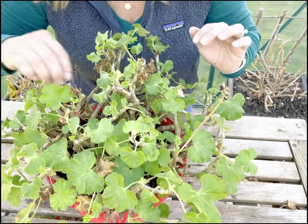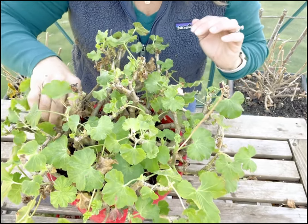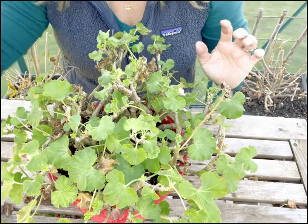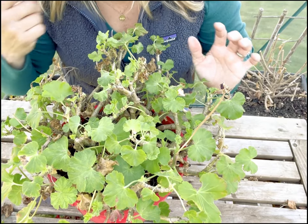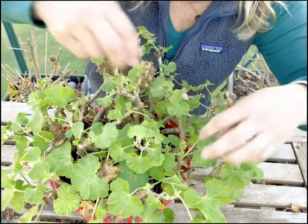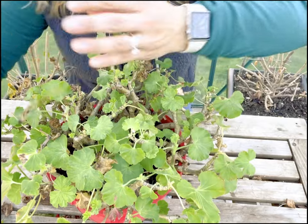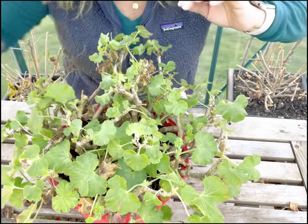Ferns, you can do the same — you can just go in and prune it back. You can cut it all the way back to the base. If the frond — do you like that fancy term, frond? That's what you call a fern branch. So I'm just going to go in and get these out.